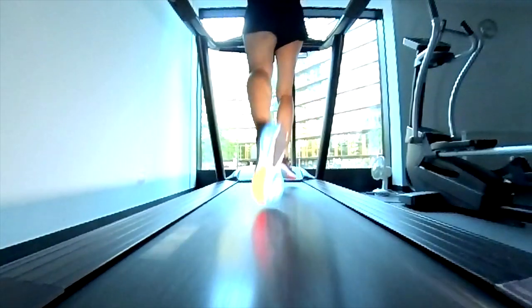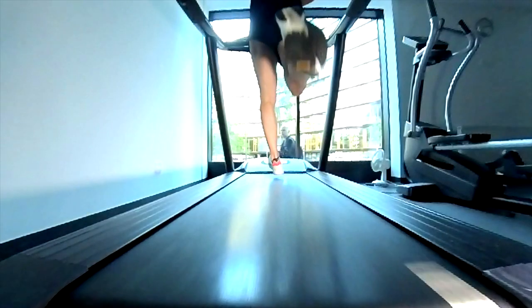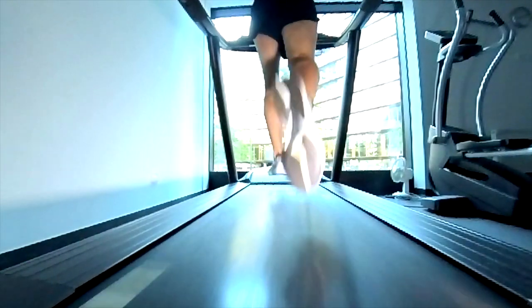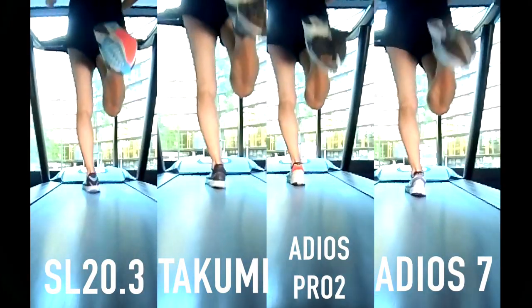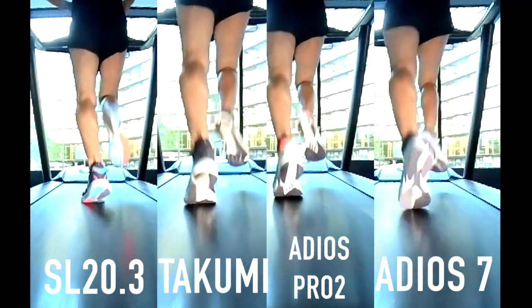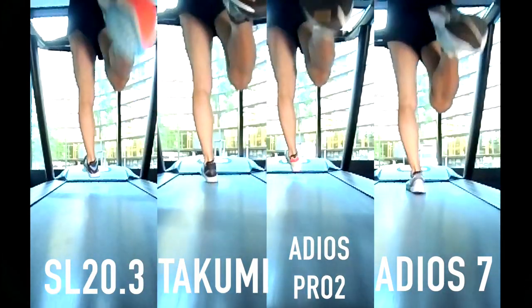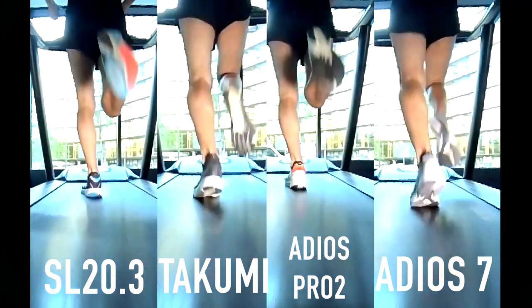Looking at the running techniques and stability: the SL20 looks stable, supporting my slight pronation with no supination, though I didn't feel any rolling motion support. The Adios Pro 2 is stable but shows a little pronation — not as stable as the SL20, but with good rolling motion support. The Adios 7 is similar to the Adios Pro 2 — still okay. But the Takumi Sen8 is not stable at all for my running technique; it makes me pronate even more than usual, making it the worst in this comparison. It's not ideal for my foot health, despite being a great shoe. If you can do the same test with your shoes, I'd highly suggest it — this data can help you avoid injuries.